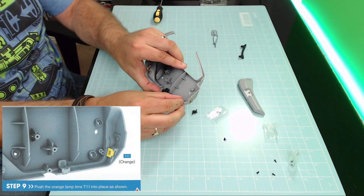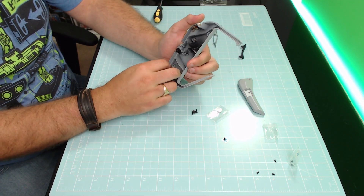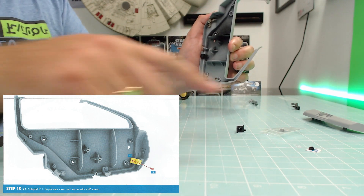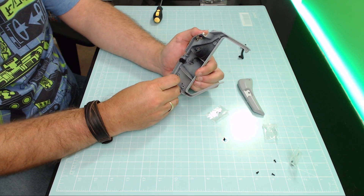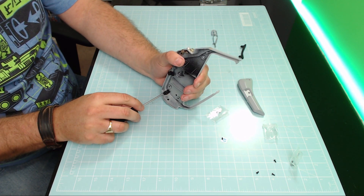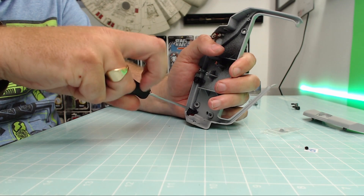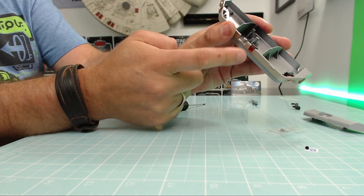The AP screw goes in nice and tight. Once that's in, we're going to be putting the little orange lens in on this side - that just drops in just like so. That was step nine done. Then we're going to be putting the cover on, held with a KP screw. The cover goes over the pin just like that, and then the KP screw goes in. All the lenses on that side, that side, and that side are now secured - they're all in lovely.